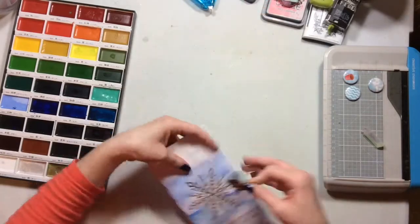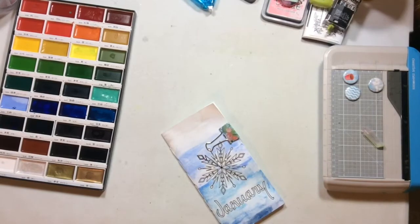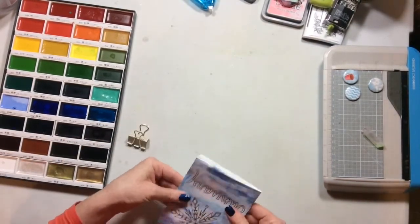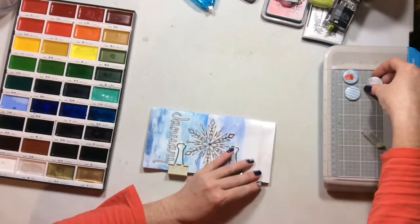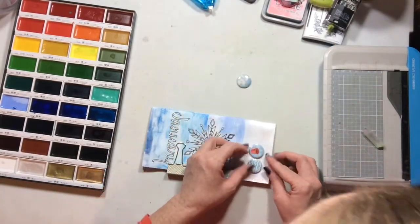Because the cover is damp, you definitely need to clip it closed. I took two of those little clips and clipped it closed, then put a heavy book over it overnight. When I woke up the next morning it wasn't warped at all and was completely dry.